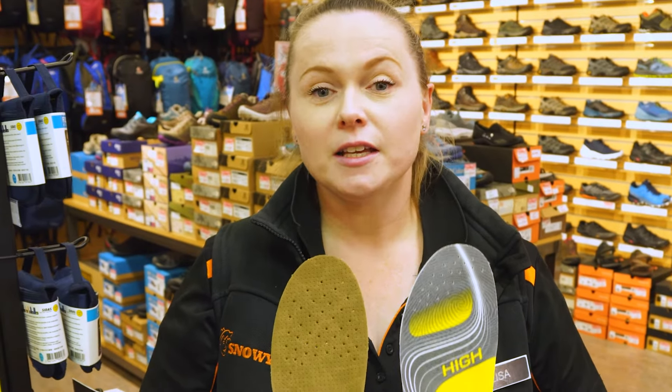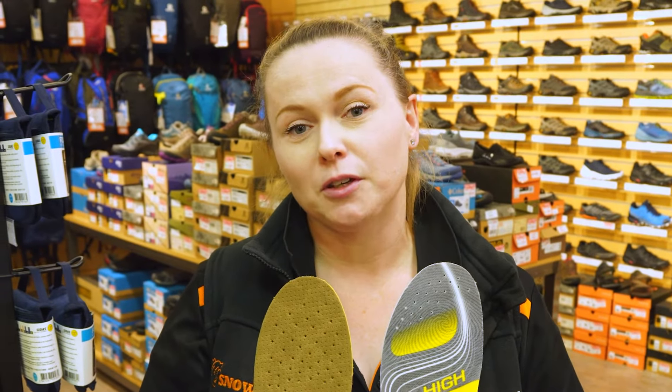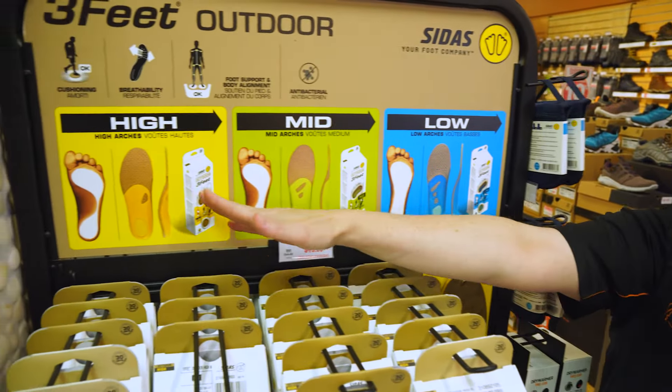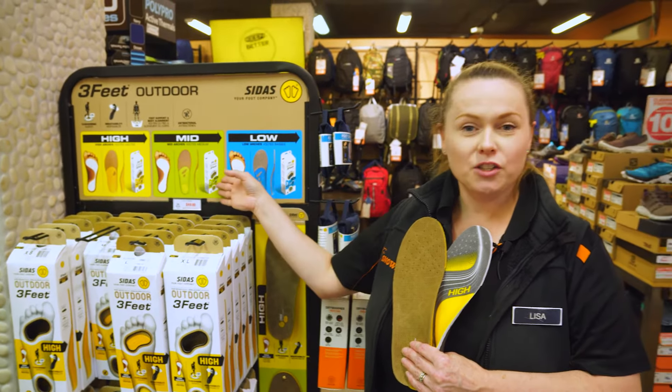Some other features the Sidas 3ft Inner Soles have is that they're lightweight, breathable, and antibacterial. They also come in three different arch heights: low, mid, and high.